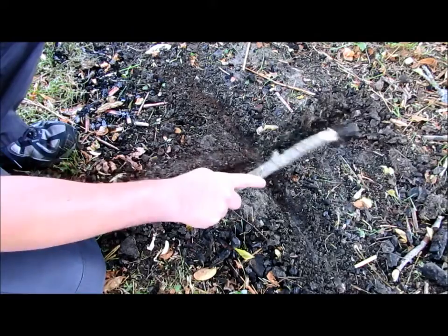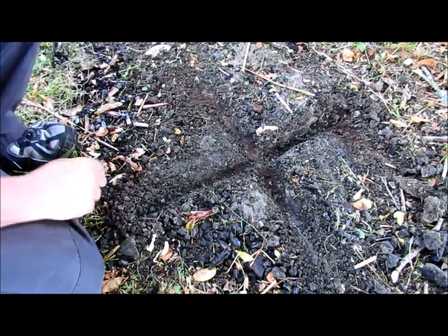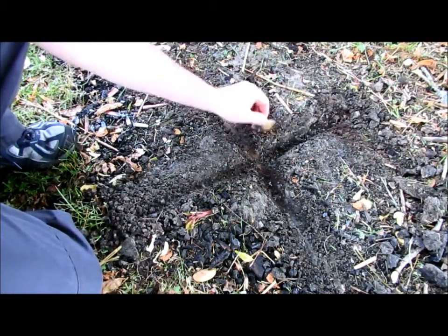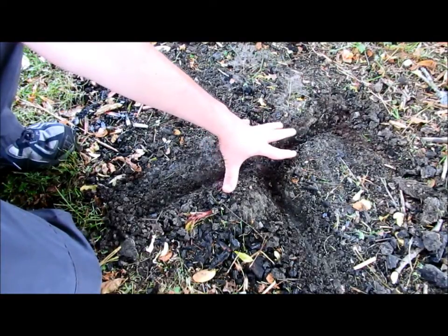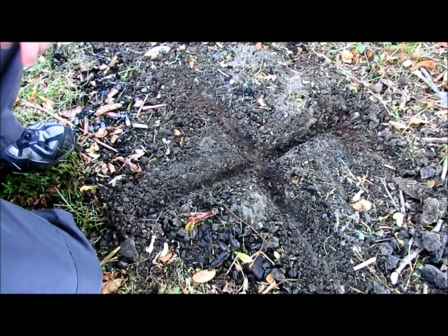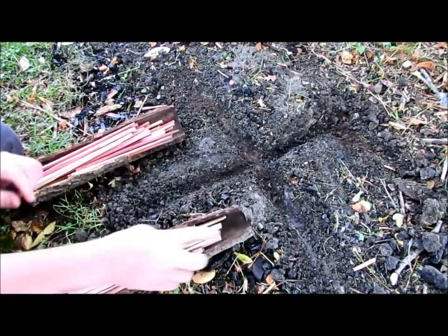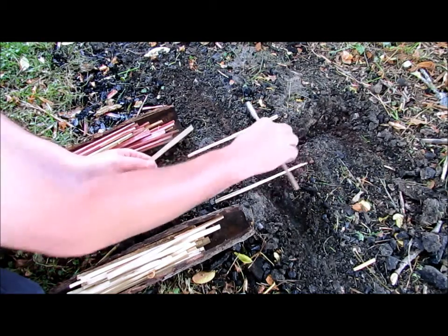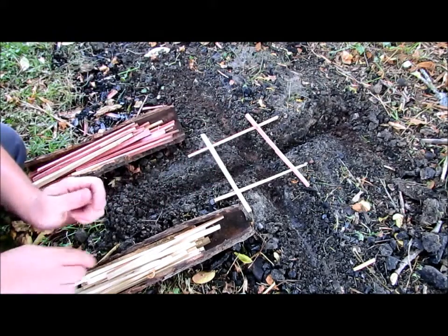Right now the wind is pretty dead — pretty much nothing right now. So this is actually a good time for this top fire lay. What we're going to do is just build a small pyramid right over the top of this — a pyramid fire, which I think is fire lay number seven. Just going to do a really simple fire really quick, putting it directly over the top of the cross here, the X.